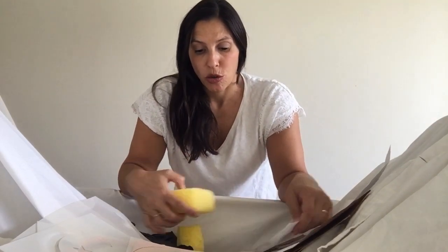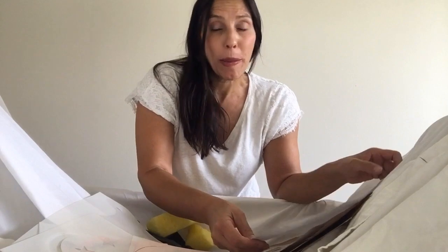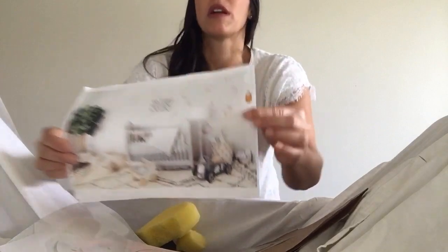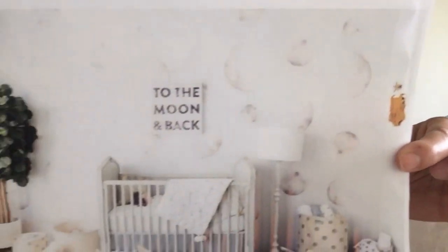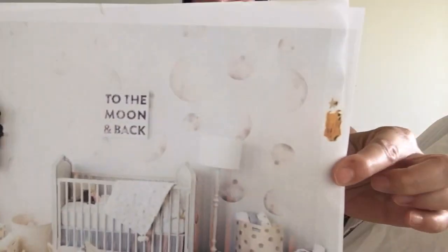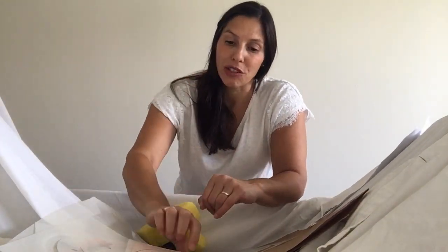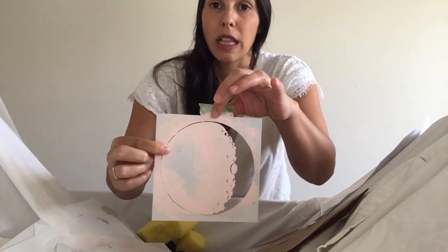We are going to recreate a wallpaper look that the homeowner really liked but didn't want to commit to, and they also thought it was a little bit over their budget. So I suggested this fun wallpaper look could be done with wall stencils. Here are all these little precious moons — you can kind of see it. We have these great stencils from Stencil Revolution — little moons.